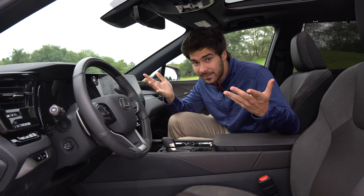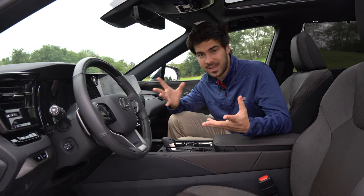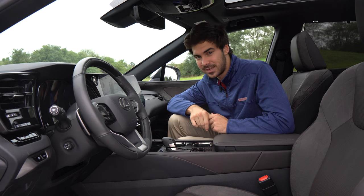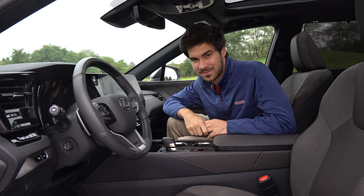In terms of the actual heat of the heated seat, it gets pretty hot. I know a lot of people complain that some cars don't get hot enough — you won't have that complaint here in the RX 350h. And we do have a heated steering wheel, which is very nice.